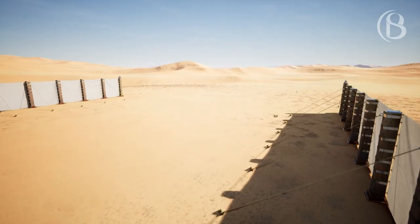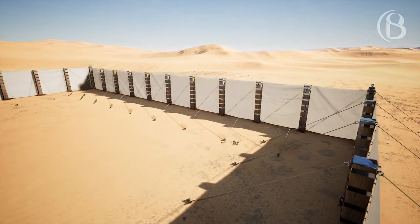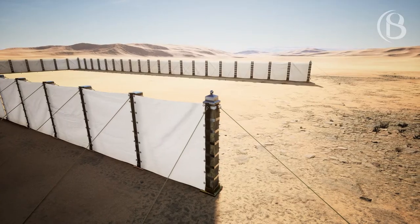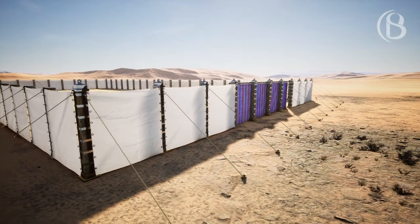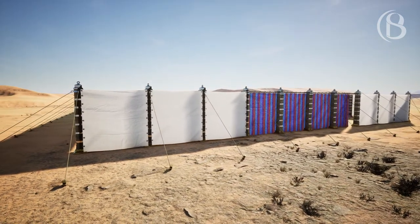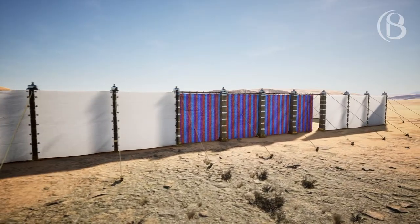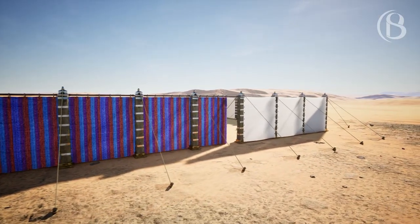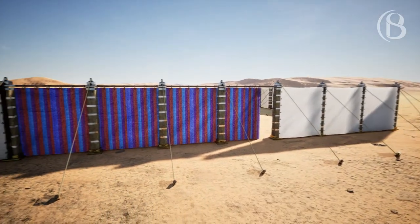Along the width of the court on the west side shall be hangings of 50 cubits with their 10 pillars and their 10 sockets. The width of the court on the east side shall be 50 cubits. The hangings on one side of the gate shall be 15 cubits with their three pillars and their three sockets, and on the other side shall be hangings of 15 cubits with their three pillars and their three sockets.